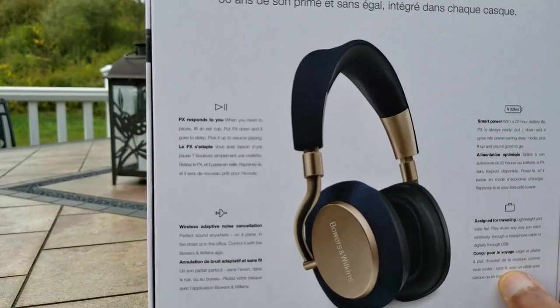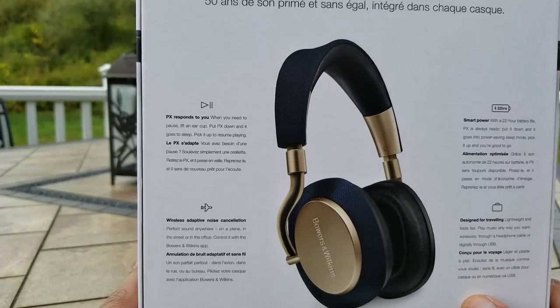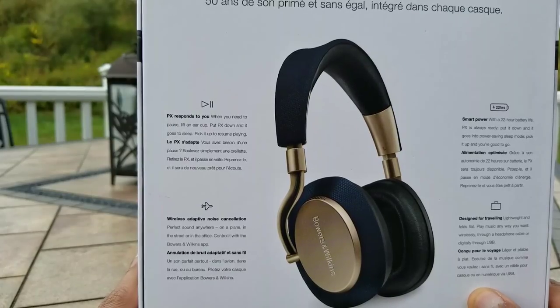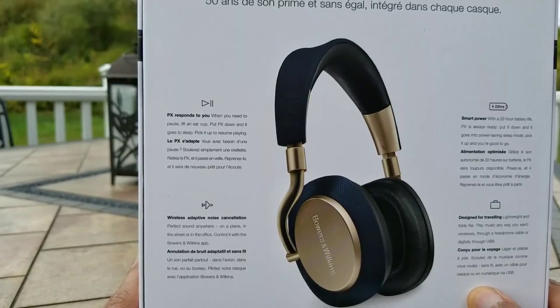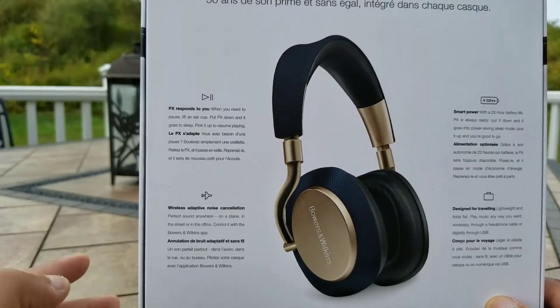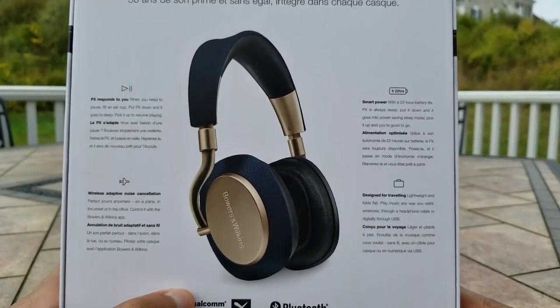Bottom left says wireless adaptive noise canceling, which means that with the application you can download on the Google Play Store or App Store for iOS, you can control the intensity of the active noise canceling and also dictate how much sound you want to let in. A pretty standardized feature nowadays with headphones.